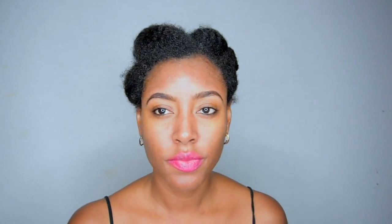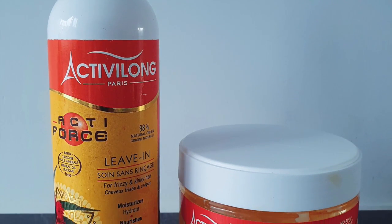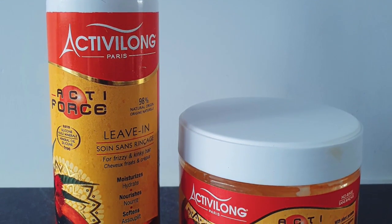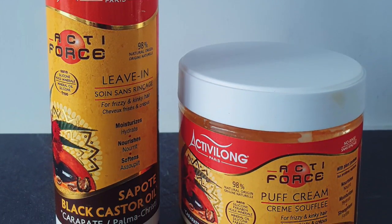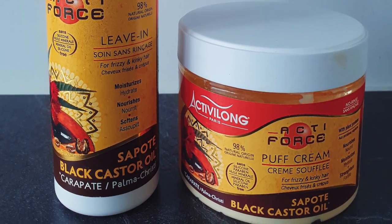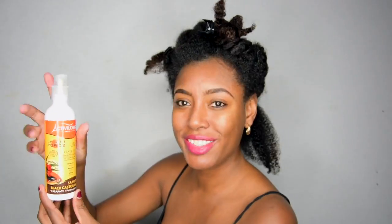After I'm done deep conditioning, I rinse it out and then let my hair air dry overnight, and then I style my hair the next morning. For this look I'm using the Active Force leave-in conditioner and crème soufflé, and those combined make sure that my hair is moisturized, shiny, soft, and that my curls are defined — definitely a perfect combination for this look.